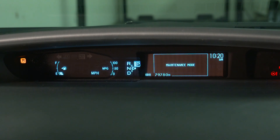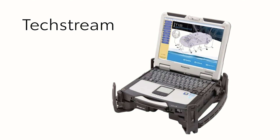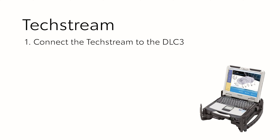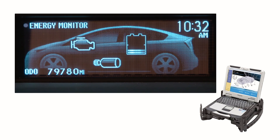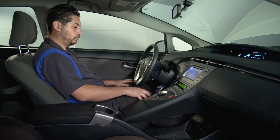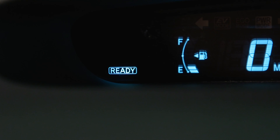Check the informational display — the words 'maintenance mode' should appear. If you are a Toyota technician using Toyota's tech stream scanner, use the following steps instead. 1. Connect the tech stream to the DLC 3. 2. Turn the power or ignition switch on. 3. Turn on the tech stream scanner. 4. Navigate to Powertrain, Hybrid Control, Utility, Inspection Mode, 2WD for measuring exhaust gas. 5. Maintenance mode should appear on the informational display. 6. Make sure the AC switch is off. 7. Start the engine by pressing the power switch on while depressing the brake pedal. When you see the ready light in the display, the system is ready for the next step: bleeding the remaining air out of the cooling system.